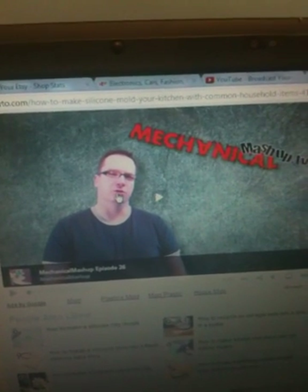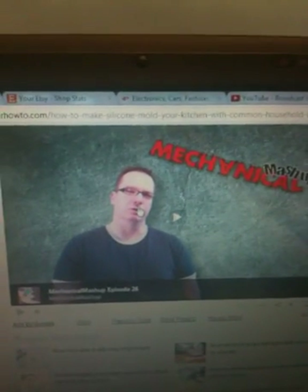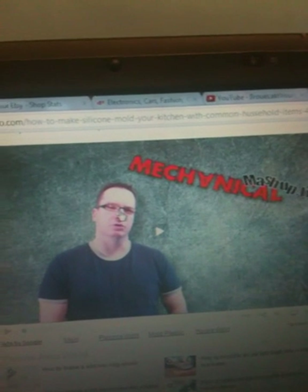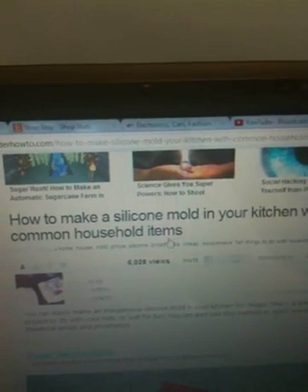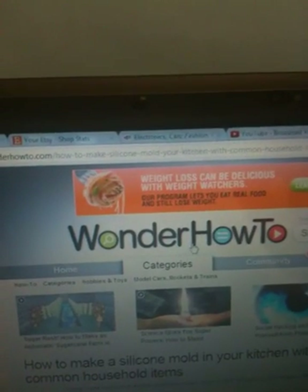Hey everyone, it's Getting Crafty 101. I've been experimenting today. The other day I posted on the Resin Addicts Facebook page a link, and today I'm actually trying it out. It's how to make your own silicone molds in your kitchen with common household items. This isn't from me — I'll put the link in the description when I'm done.